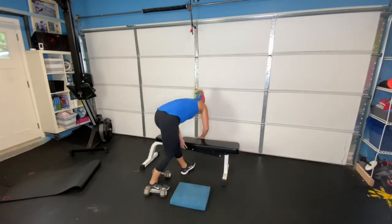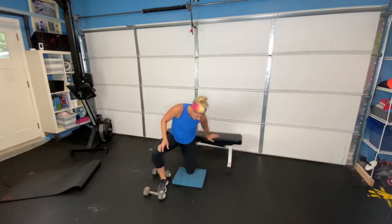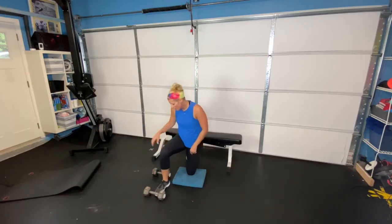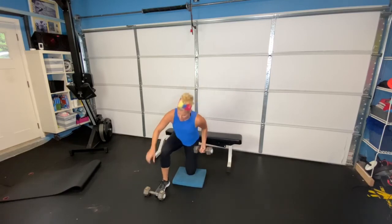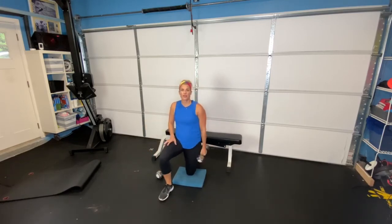This next exercise, you're going to come down onto the ground. If you have a pad, great; if not, no big deal — into this kneeling position. You can use a towel or whatever you have at home. Tuck your hip underneath, squeeze your glute. Leg is firmly planted on the ground.